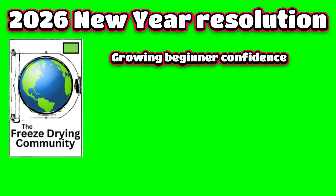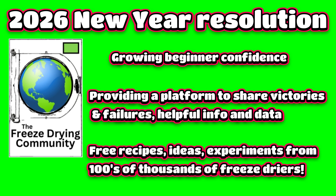We're giving advanced users deeper tools and knowledge, creating a space where people can share wins, failures, and real data, and highlighting community-submitted recipes, experiments, and ideas. This isn't about one voice — it's about thousands of freeze dryers learning together.